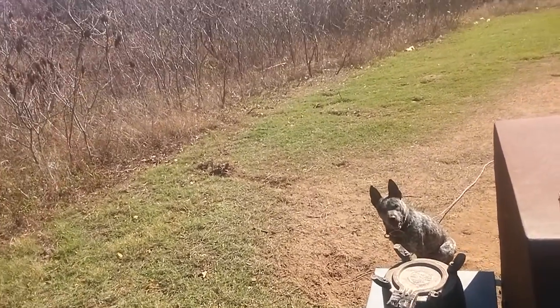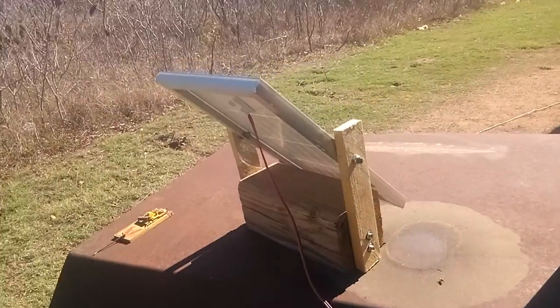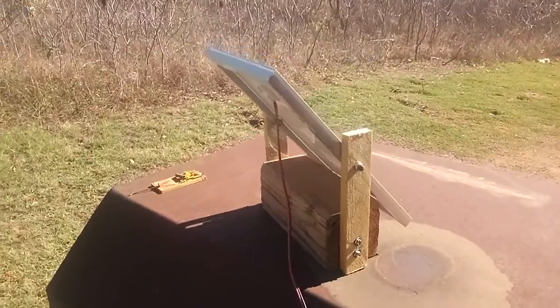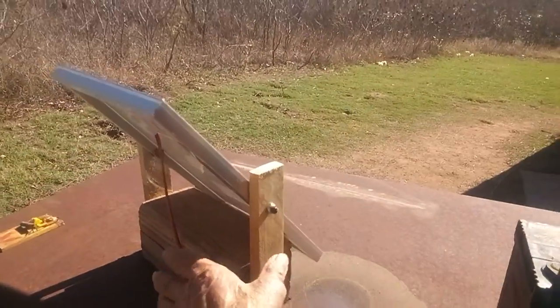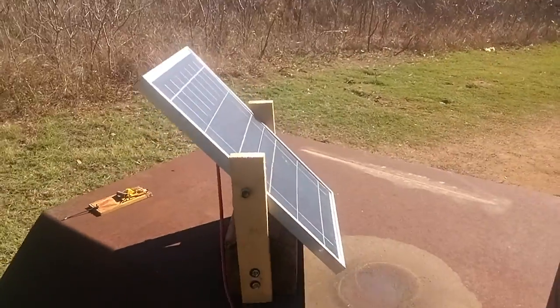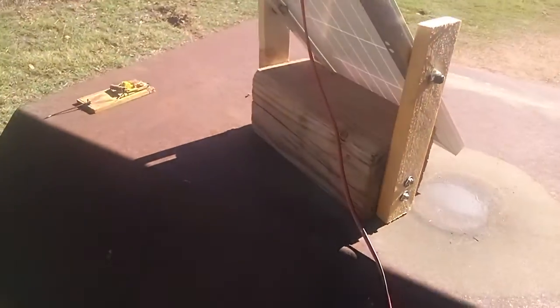Today I'm out here and I want to show you this — I got my new 30-watt solar panel in, right here it is. Finally got it in and I built this little stand for it.